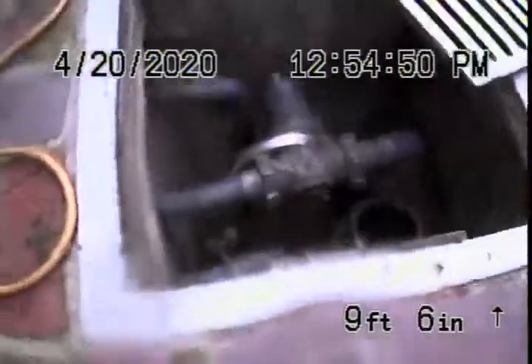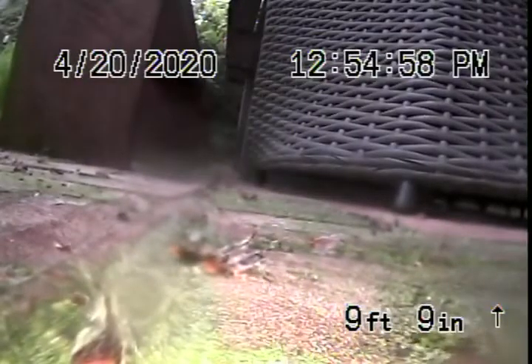Nice and clean. Takes a turn. Comes out of the house over here. We're going to go ahead and pause the recording and run our camera from another clean out located behind the guest house.